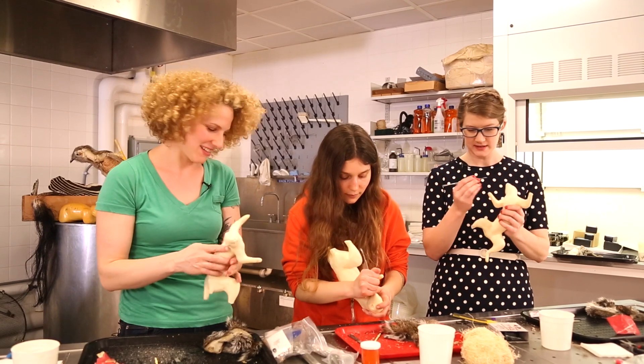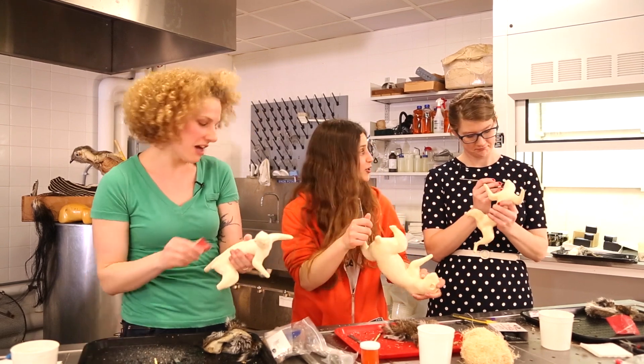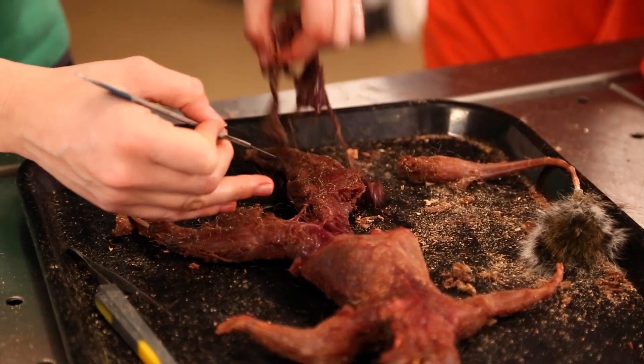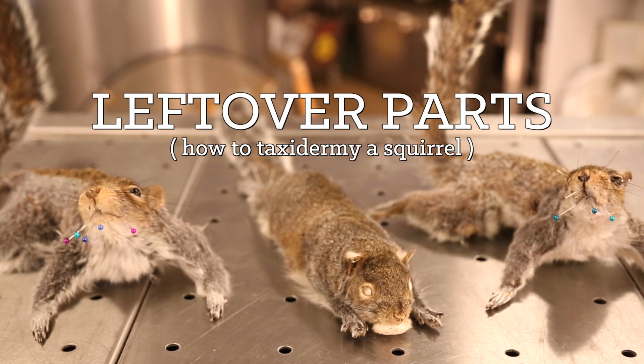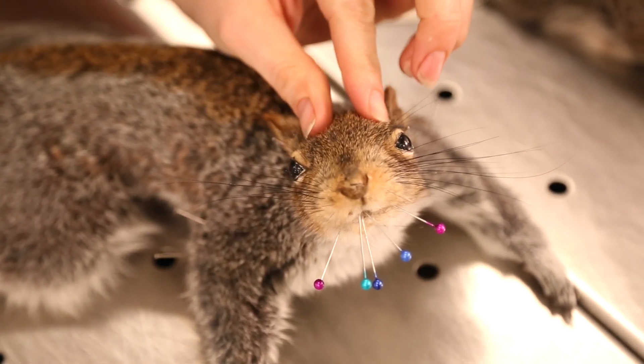Are there brains on this thing? Yeah, there might be some starling brains from here. These are my brain scoops.